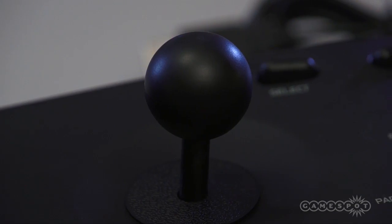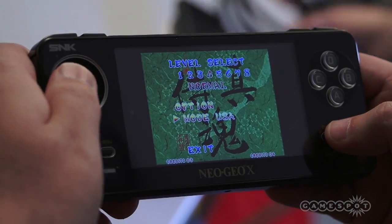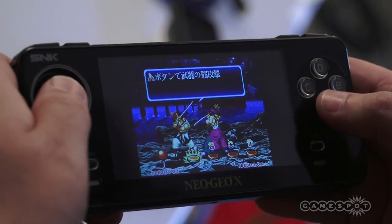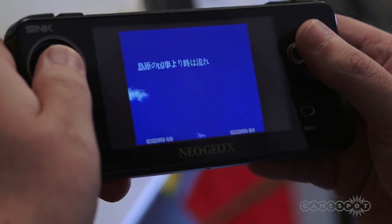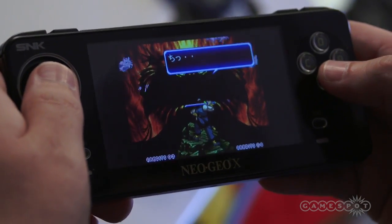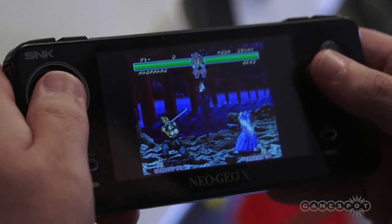What games are going to be available when this ships? There's going to be roughly 20. A few of the more popular titles: Samurai Shodown 2 — that's a big one. Metal Slug, because you say SNK and Neo Geo and you instantly think Metal Slug. One of my favorites that's not really a well-known title is Mutation Nation, which is a side-scrolling beat-em-up, super addictive, kind of like the old-school Turtles arcade game. And the limited edition Neo Geo X, which we haven't announced yet — coming to you guys first.